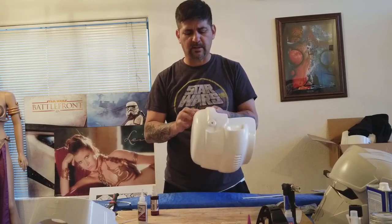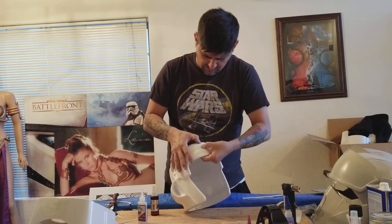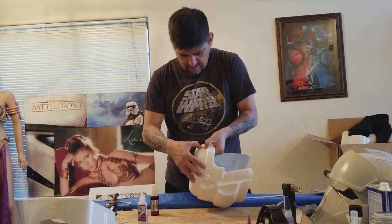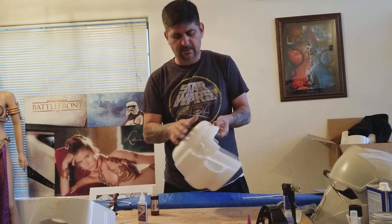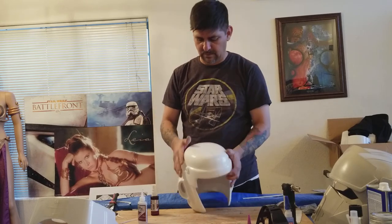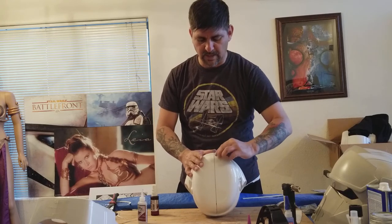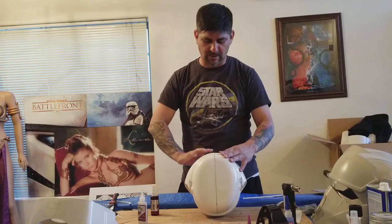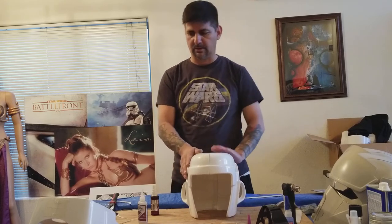I'm still debating whether to pop this one on or just glue it down — I think I'll just glue it down. It's a good-sized ridge right here. Pretty much all in all, there are a few little spots here and there that aren't quite lining up a hundred percent, but this is the worst one — the rest are good.